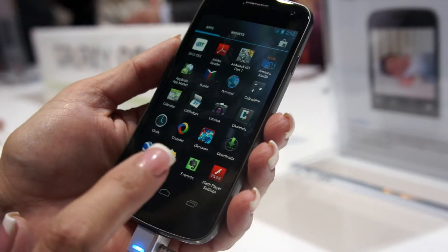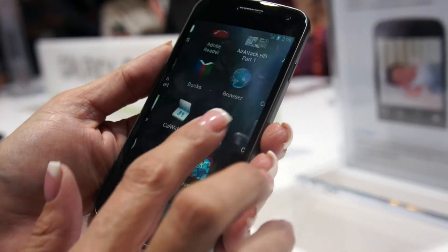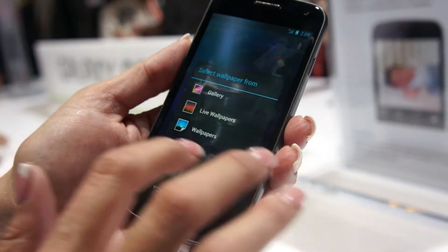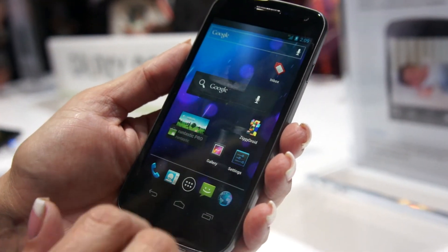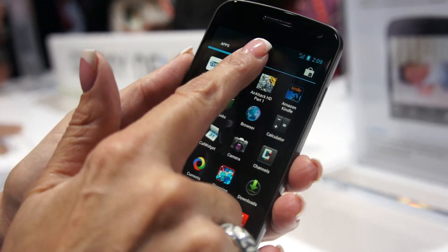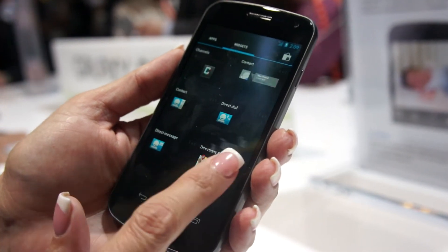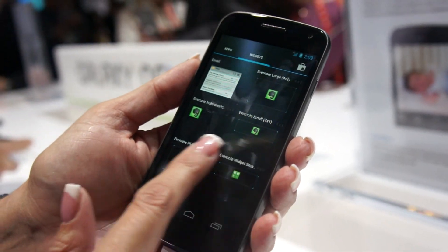Normally with Samsung devices, when you press the screen, it opens the widgets and all that stuff. Here, you only have the gallery of light and the wallpaper. But we do have applications and widgets here — the widgets are resizable.